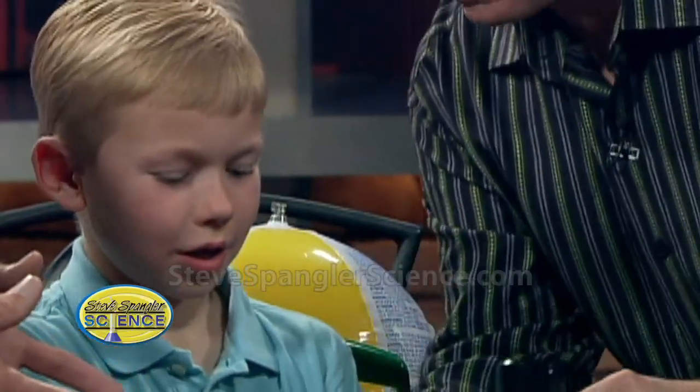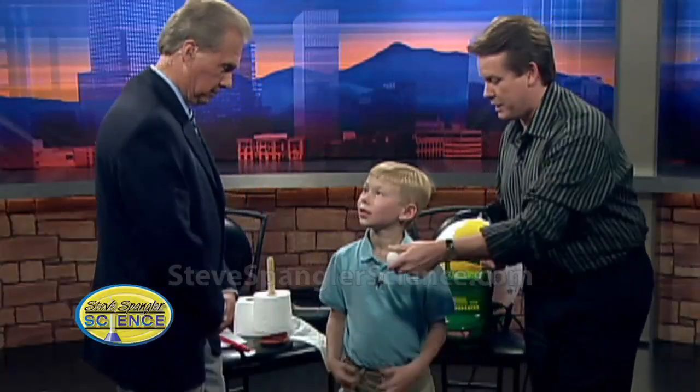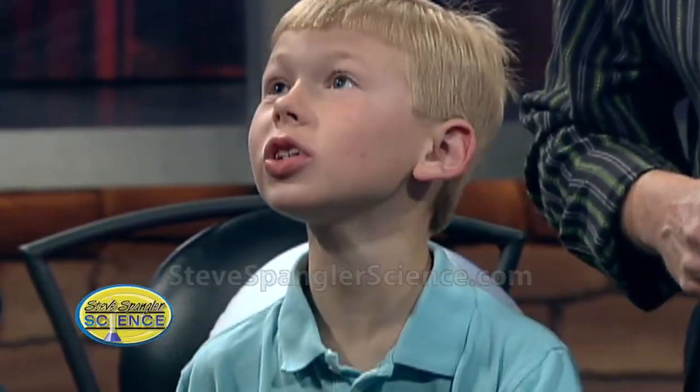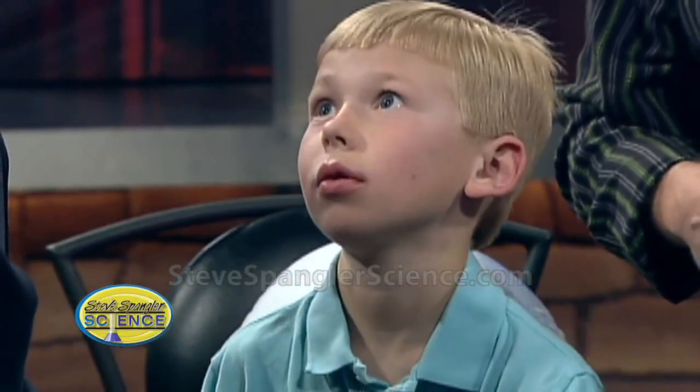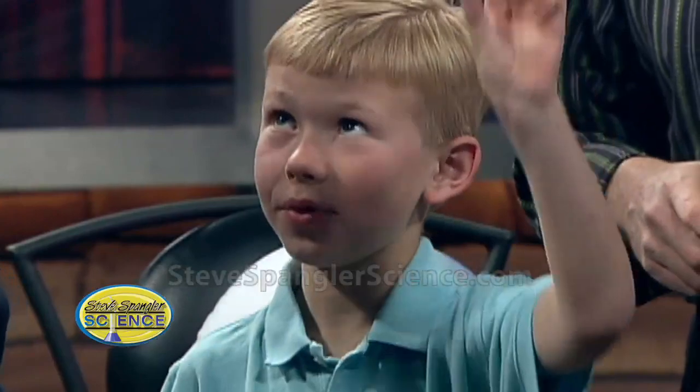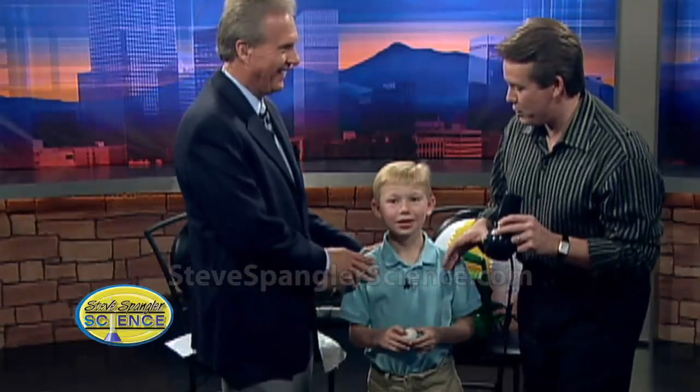It gets better, doesn't it? Let's ask Mr. Cobrick and see if he understands. Ask him how it works. So what pulls the ping-pong ball down? Gravity. Correct. What pushes it up? The molecule machine. Correct. They call it Bernoulli's principle.